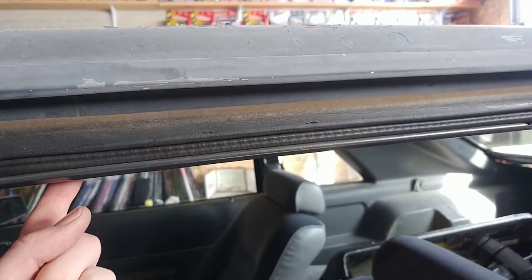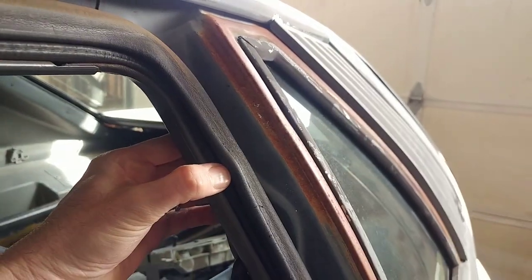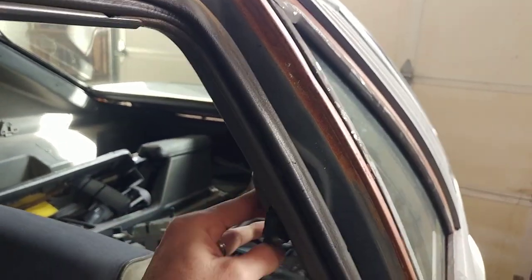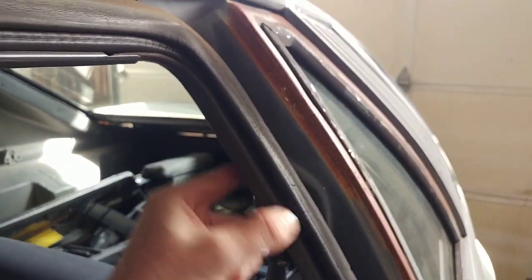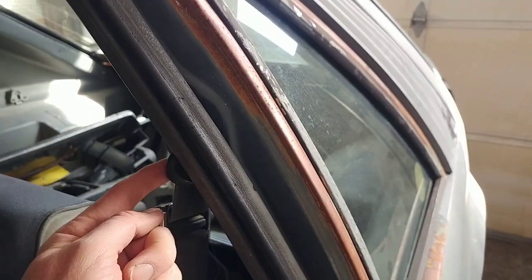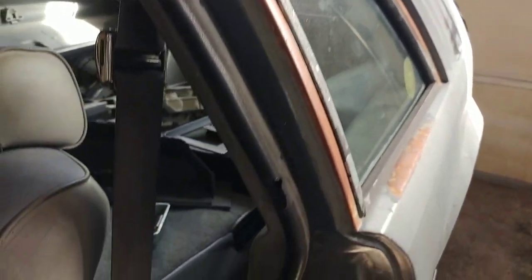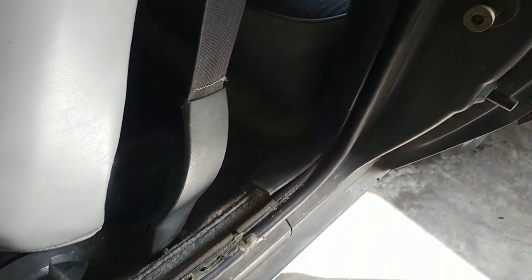I need to take off the headliner trim, which is right here — this just pops off. I can leave this back piece in the way if I want to. I can take off this seat belt here to get it out of the way because I'm going to take it off anyway later. So I can just take the seat belt down, take this piece loose, a couple of screws, and then I can easily get down into that seal.